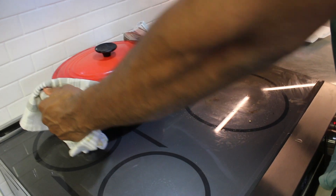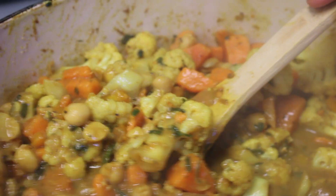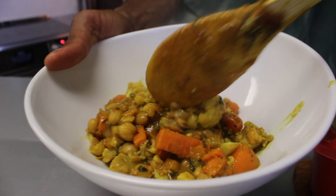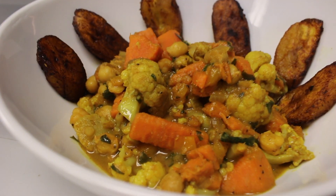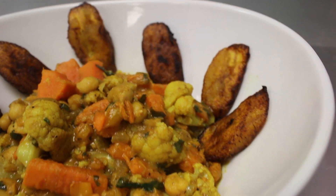Now we're ready to plate up. That's the recipe — a nice simple one pot meal that you can make any night of the week and enjoy for yourselves. I'll have the instructions and ingredients listed below in the description, and you can try it out and let me know how you like it. Be sure to follow me on Instagram at Mal Reggie. Like, comment, and subscribe to the channel. I'll see you guys on the next one. Peace.